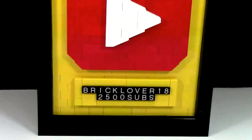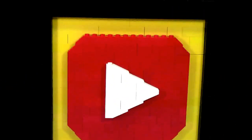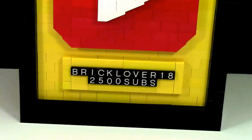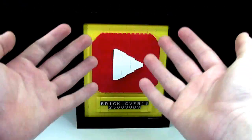My dilemma was that I really wanted one of these play buttons, but I'm still a couple of subscribers away from having 100,000 subscribers. So I built my own. My YouTube Play Button is 100% LEGO elements. Here is the whole play button.